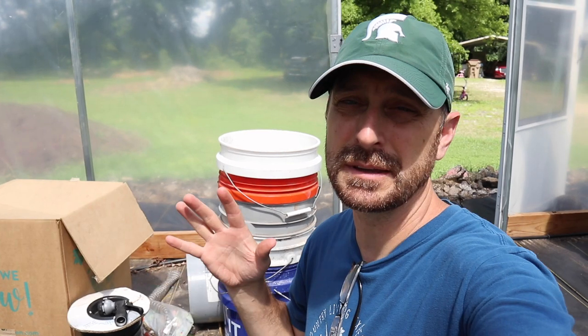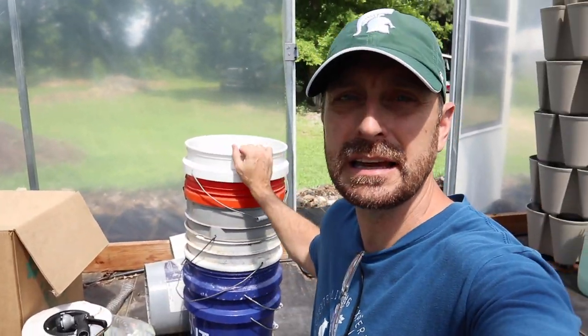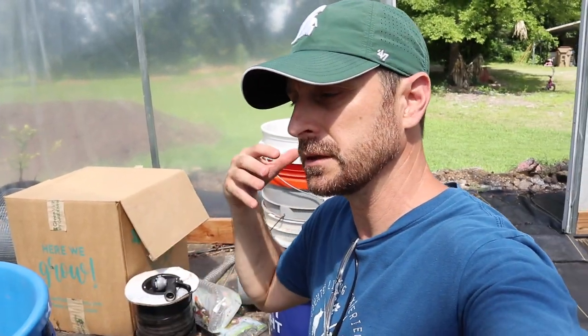Something that vinegar actually works pretty well for is cleaning and sterilizing buckets and pots in your garden that you're going to use for transplanting. It'll kill whatever's in those containers, especially your little transplant pots. That's one valid use, but let's talk about the main reason we do use it — the only reason we use it here on our homestead.